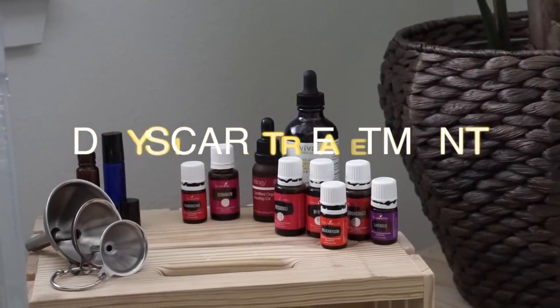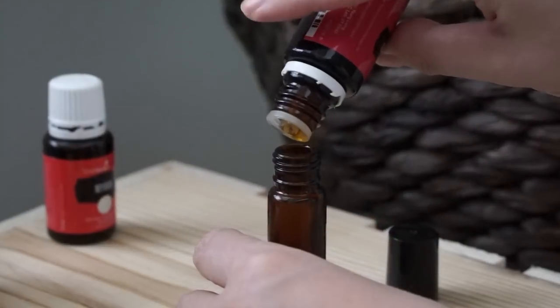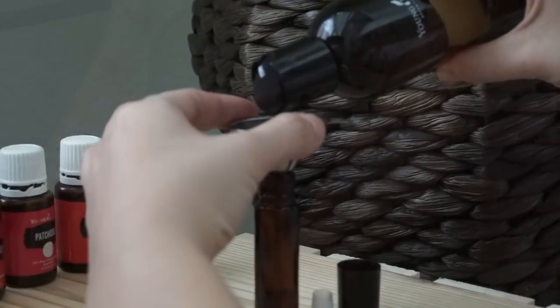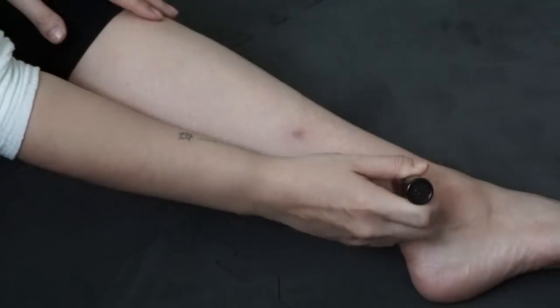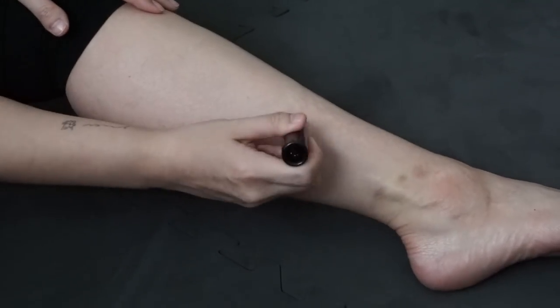Hi guys, welcome back to my channel! Today I'm sharing my DIY scar treatments for at home. I have two formulas — the one I'm showing you first is the one I'm currently using, and I'm showing you before and after. These are mosquito bites that I got at the end of September. I'm highly allergic so I always scar.